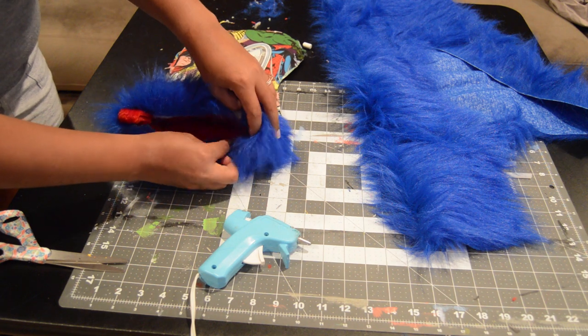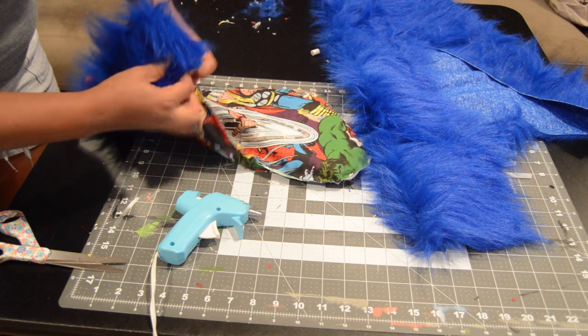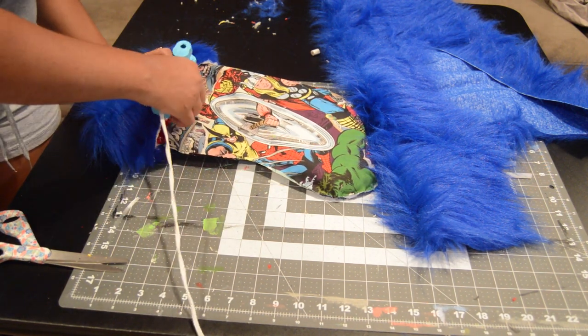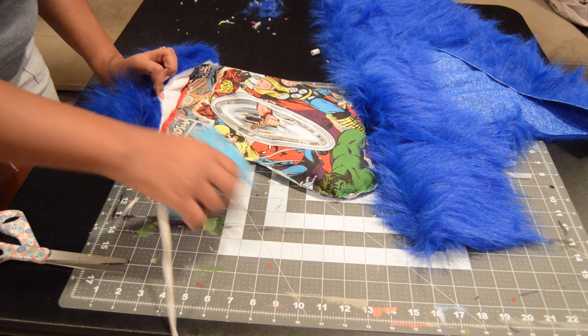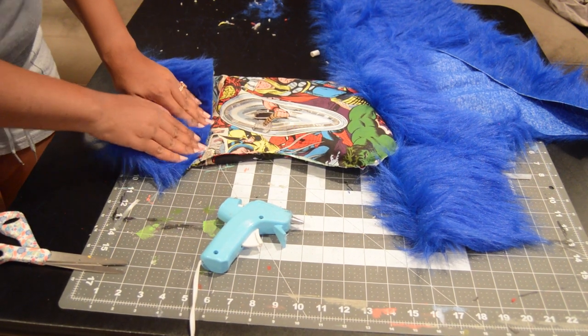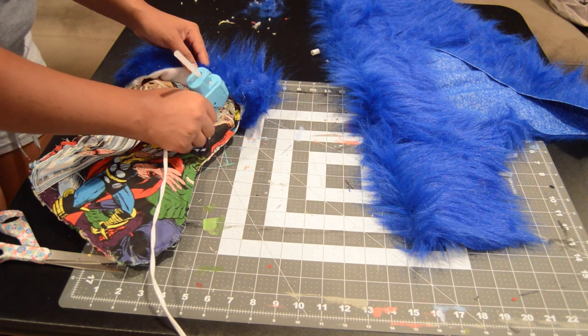I did lose a little footage — my camera cut off — so I don't have the footage of me gluing it all around, but the process is still very simple. After that, I glued the top of the cuff on the stocking to the fabric just so it wouldn't move.